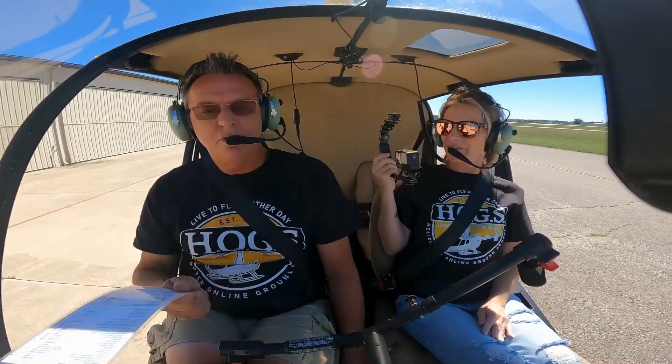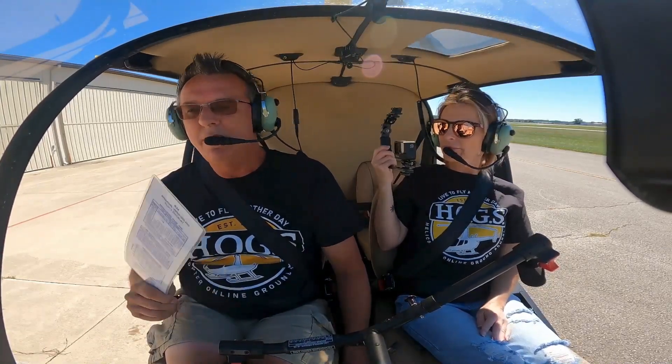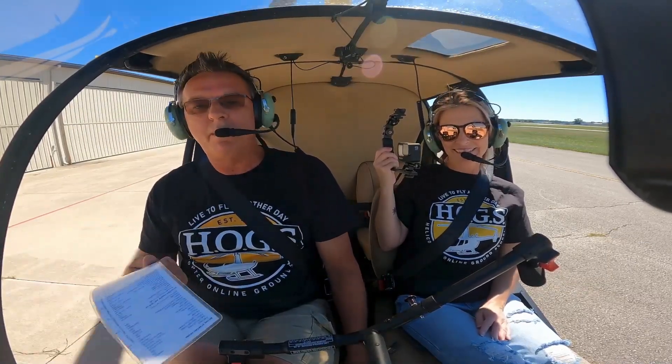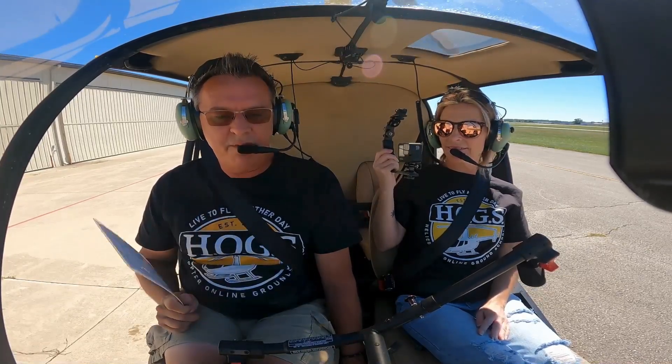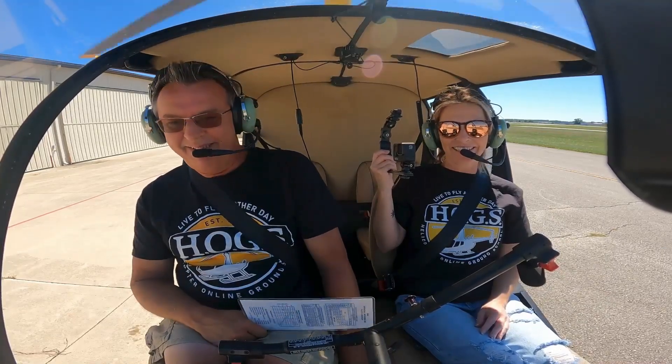If you have a question, you can talk to the person sitting right over here — her name is Heather Height. She is your HOGS member concierge and can answer any of your questions. For last-minute questions about upgrades, downgrades, switching memberships, or if you're a brand-new member with a question, you can reach out and text her at 574-767-1797.